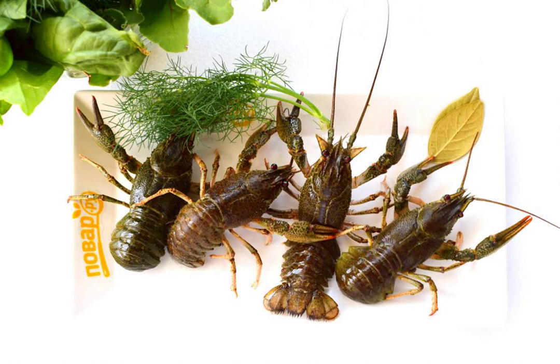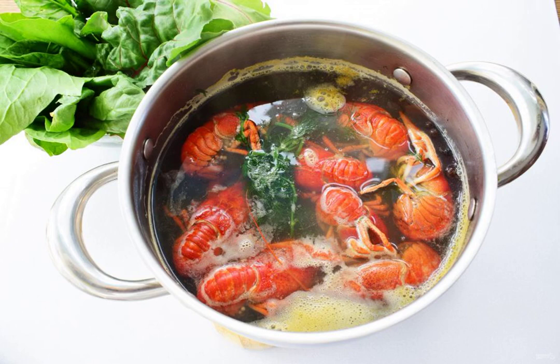Prepare the crayfish. In advance, leave them in cold water for several hours to wash out the remnants of silt. Then rinse under running water and wipe with a brush. In a saucepan, boil water with dill, allspice, bay leaf, and salt — 1 tablespoon per 1 liter of water.